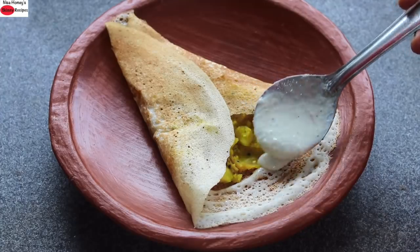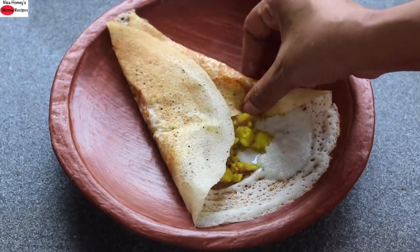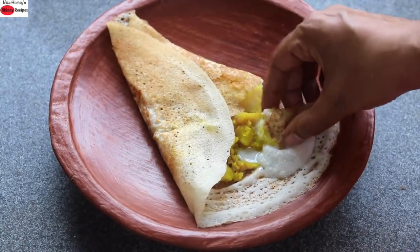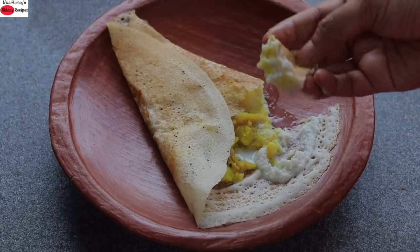Do try this healthy millet masala dosa and let me know which is your favorite time to have masala dosa, and also whether you prefer sambar or chutney or both. Comment below and let me know. Thank you for watching, and until next time, take care, bye bye.